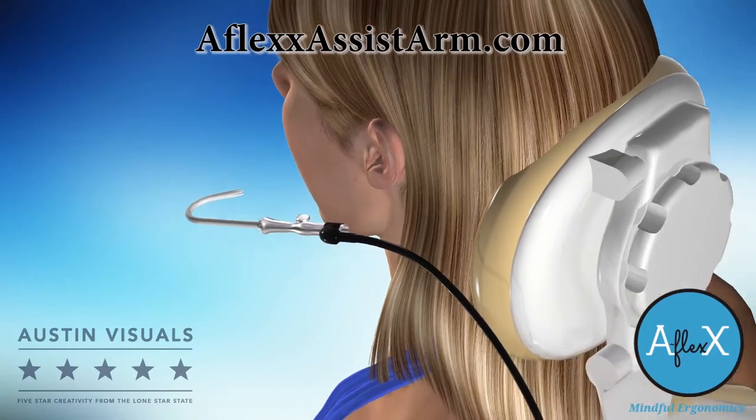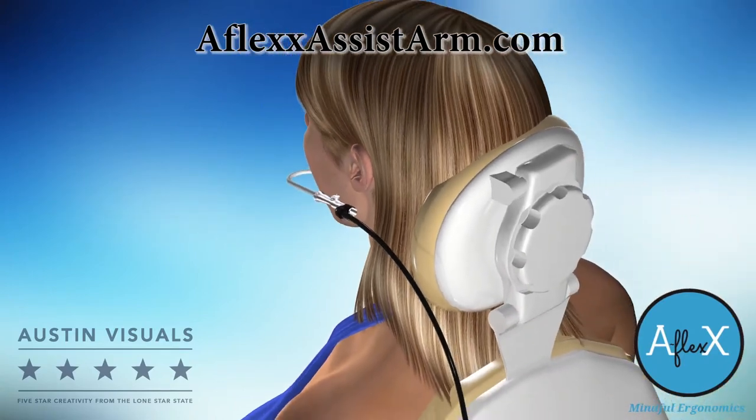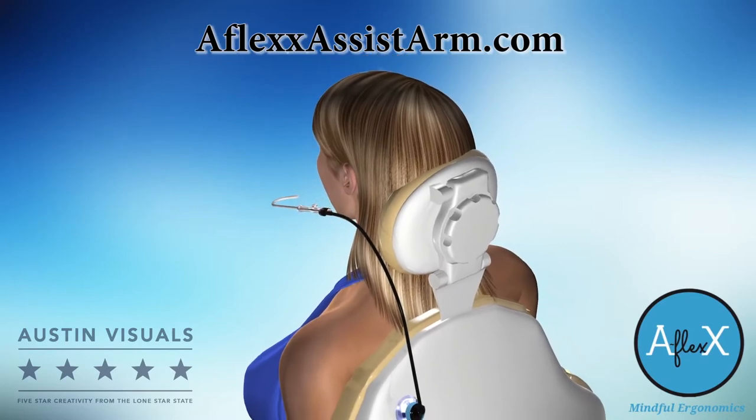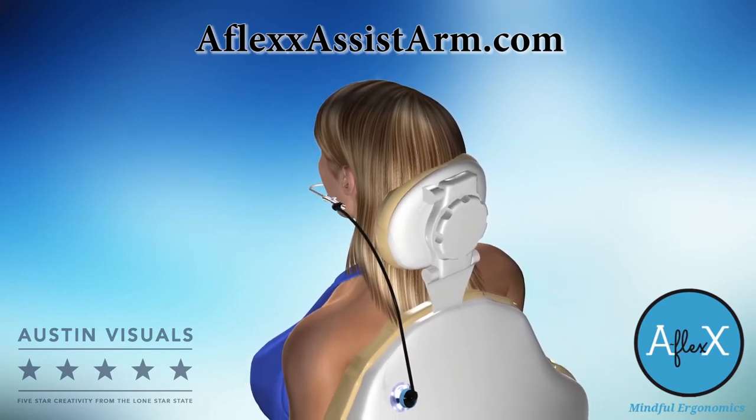Visit our website to see live patient demonstrations, learn how to order, and read testimonials from professionals like yourself who are benefiting from AFLEX every day.